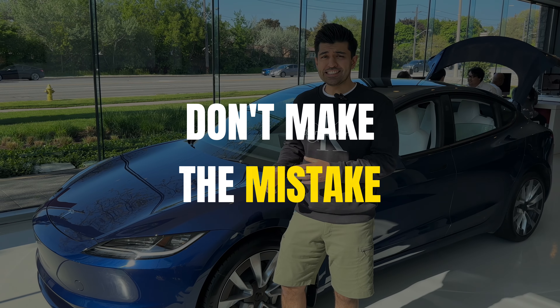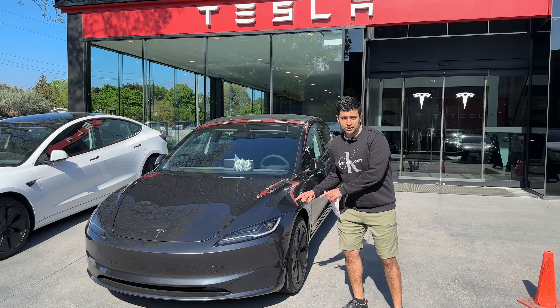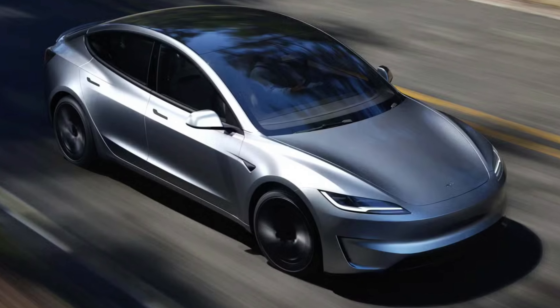Looking to buy a brand new Model 3? Don't make the mistake and pick the wrong color. I'll be going over the different prices, pros and cons of each, that'll help you decide the best paint option.